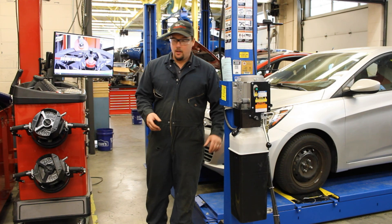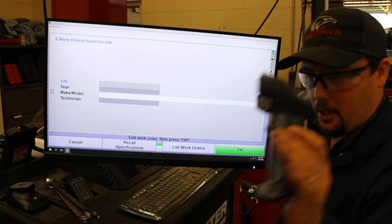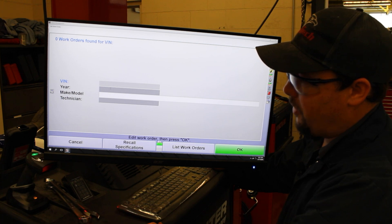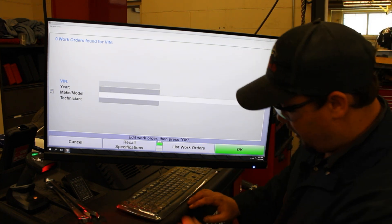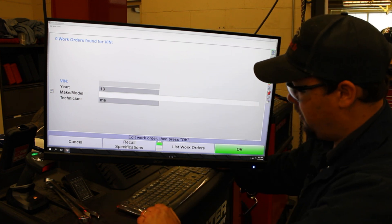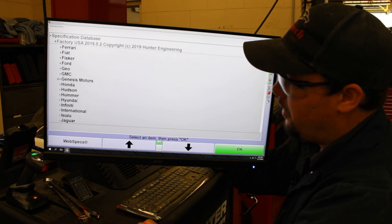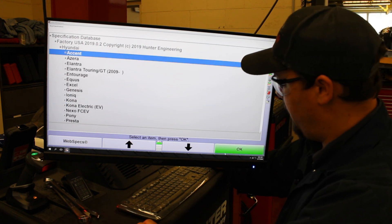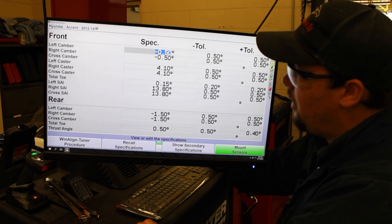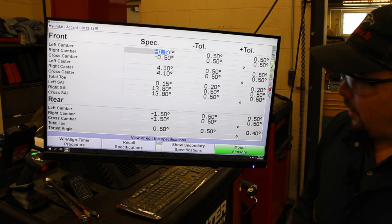So let's go ahead and get started with this machine. Come down here, hit 'Begin Alignment.' It's going to ask you for some information. A lot of the cars you can actually take this little scanner here, scan the VIN number of the vehicle, and it'll auto-populate a lot of the rest of the information for you. So for the year — this one is a 2013 Hyundai. We'll choose Hyundai, hit okay, it is an Accent, hit okay, it's a 2013, so we'll go for the specs for 2012 through 2014. Hit okay, and now it's going to come up with all of our specifications — that's what the readout would be in a perfect world for every alignment angle in this car.